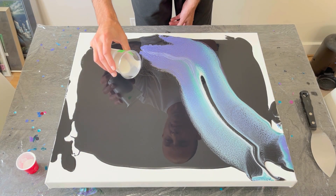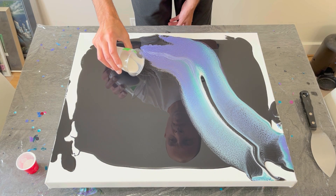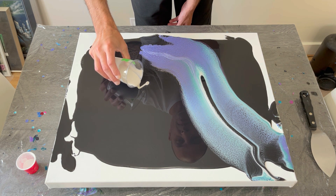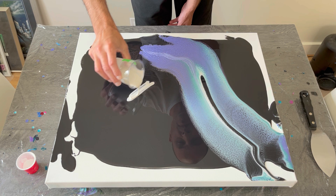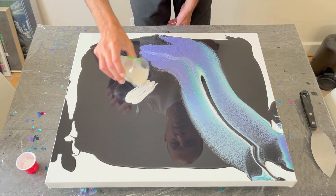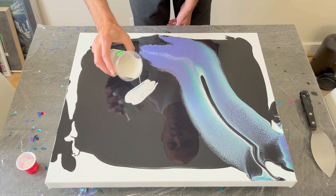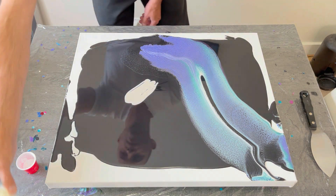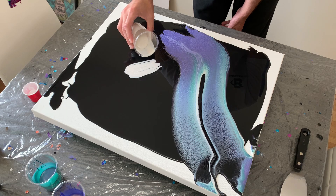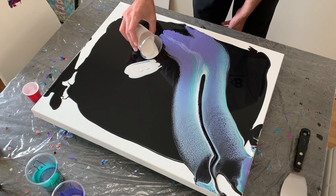Having learned my lesson from the first pour, I put my colors more in the middle, which will help get them where I want for my swipes. Here is my pearl blue going down first for the first bit of color, going into the pearl white by Amsterdam. I've decided to try these colors from Amsterdam combined with the Folk Art color-shifting colors.